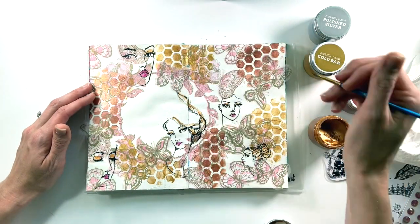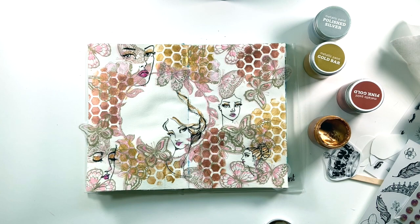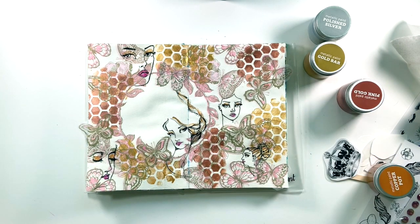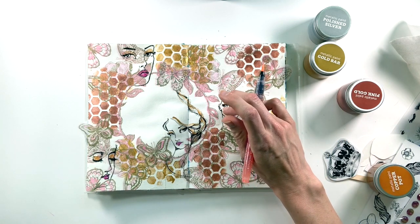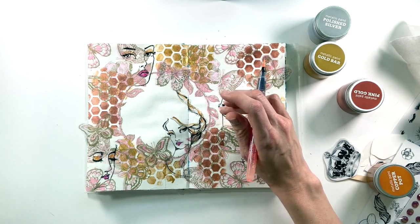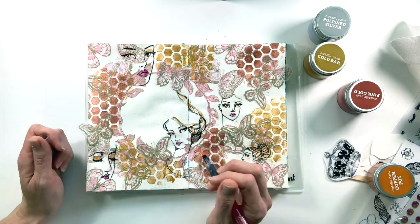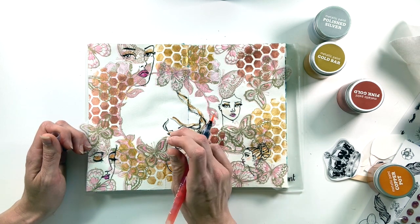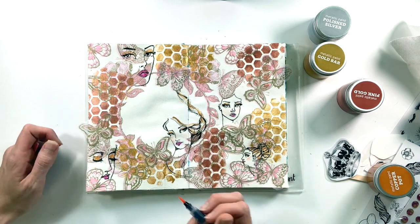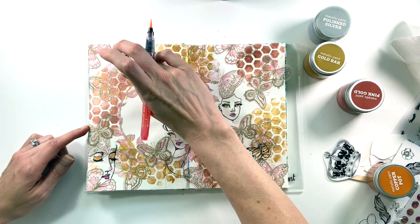By adding these metallic elements, the black lines look a little less harsh against the background, yet it still makes them pop and gives more interest to the girls. The last thing I'm going to do is use one of my Jane Davenport mermaid markers — I believe this one is called Seashell or maybe Sun Kiss — to add a little bit of color to the cheeks. I apply it and then use my finger to rub and smudge it out so it's not a harsh line. It's hard to see on camera but it adds just a touch to give them a little more skin tone.